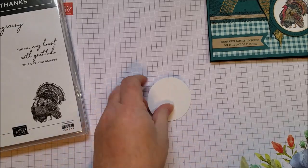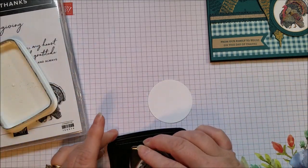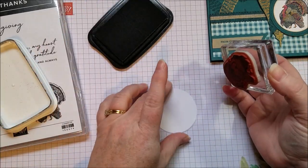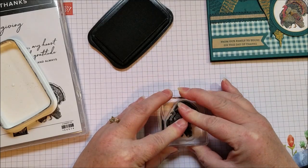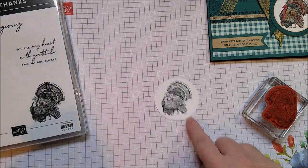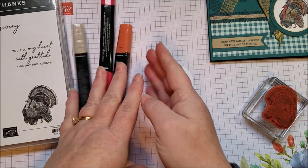Let's go ahead and do our stamping — first, let's do this turkey. I'm stamping the turkey in Memento Black because I'm going to use Stampin' Blends to add some color. You can use another black ink if you're just going to add some standard markers or coloring pencils. If you're going to do a watercolor add-on, you're going to want to use Stazon. But I'm going to use Blends, so I need to use Memento ink.